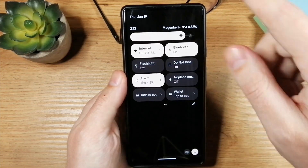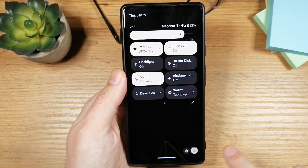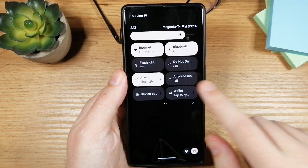The first thing I want you to do is just swipe down two times and here you'll see the power off button. Tap on it and here you'll find a normal reset button and power off button. Now tap anywhere else to hide that modal.